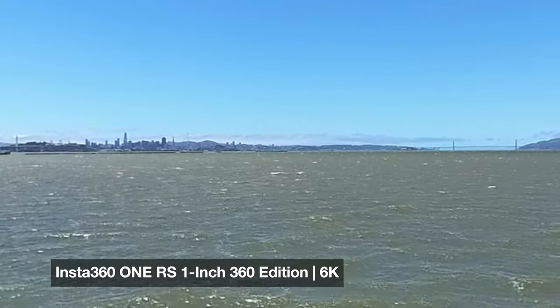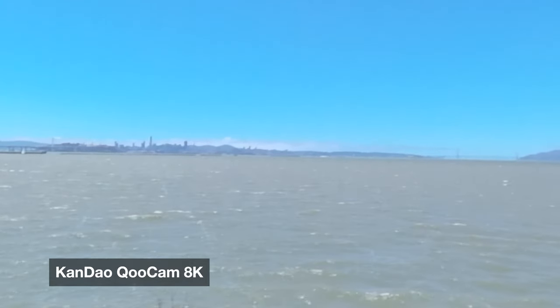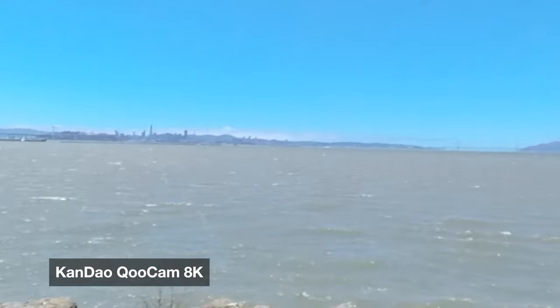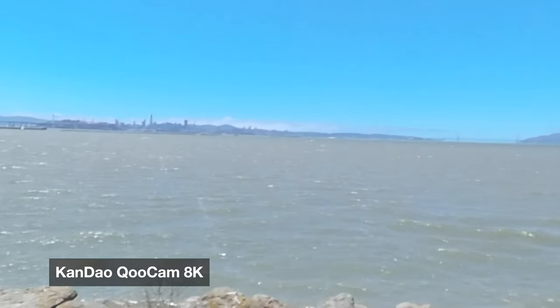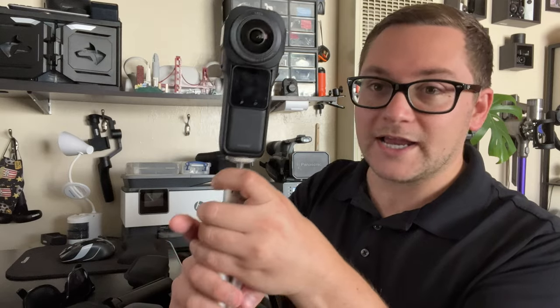I will say one thing: I had the exposure slightly higher on the Kandao — it was at +0.3 — so slightly elevated, but not too bad. Still, given everything, the 1RS one-inch really looks a lot better and is the camera I'm going to use whenever I go vlogging or on a professional 360 video shoot. That's my takeaway. I love the Kandao — I think it's a great camera — but I'm sadly going to be retiring it in favor of the 1RS 1-inch. Why did they name it that? It is such a good camera.